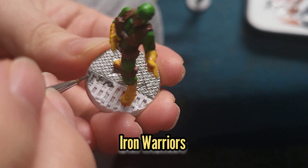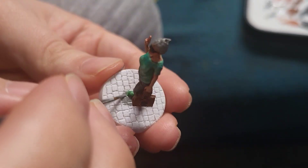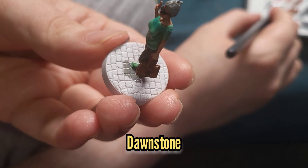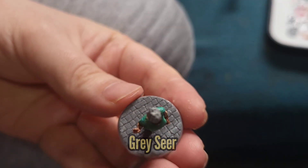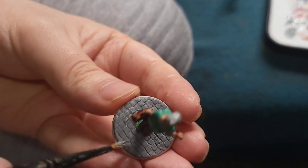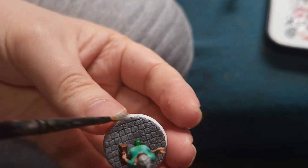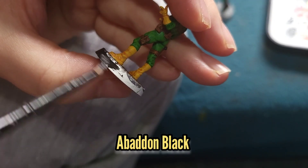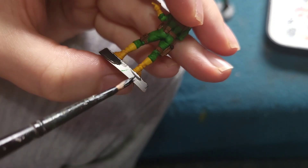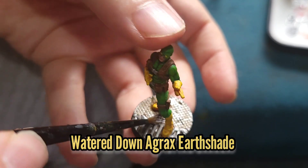I used Iron Warriors to paint the other side of Bob's base, and Dawnstone to paint all of Blind Owl's. I then very carefully dry brushed Blind Owl's base and her hair with some Grey Seer. Next I painted the rims of the bases with Abaddon Black, and washed both bases with some watered down Agrax Earthshade.